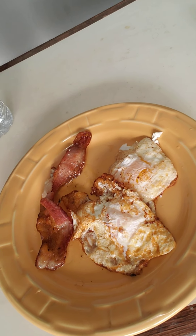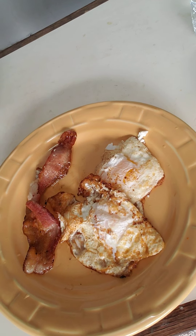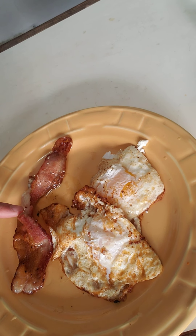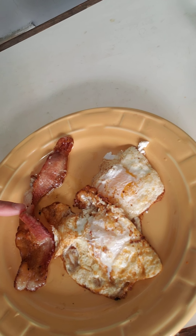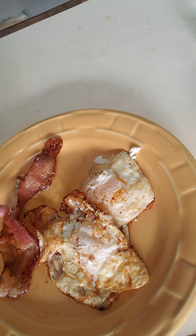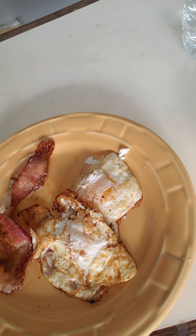Hi guys, this is Gary Chan. I wanted to share a quick meal I made — it's almost lunchtime but I love eggs so much I'm gonna eat another breakfast. I have two eggs and a slice of bacon. What I did with the bacon is I soaked it in water to get most of the salt out. This is a reduced-sodium bacon from Aldi's, but apparently even after soaking it still has a lot of fat.